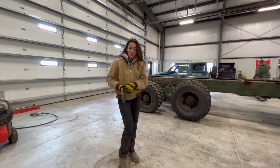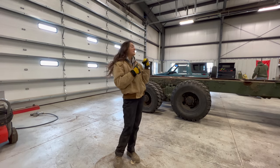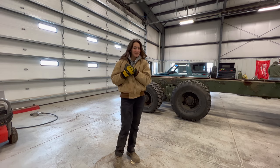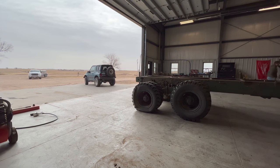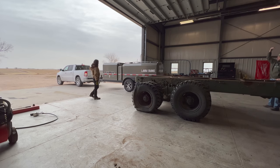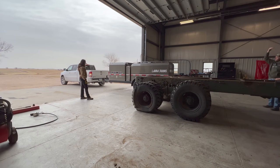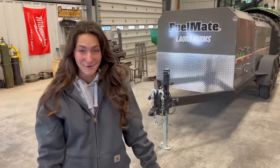All right, we're taking a quick break from the planter, because a special delivery has arrived. So I'm going to pull the Geo out, and the surprise is going to pull in. A small little addition to Laura Farm is this glorious-looking fuel trailer. So this is from Stellar Industries. They have been gracious enough to bring this out to the farm. I'm so excited to use this for planting season.